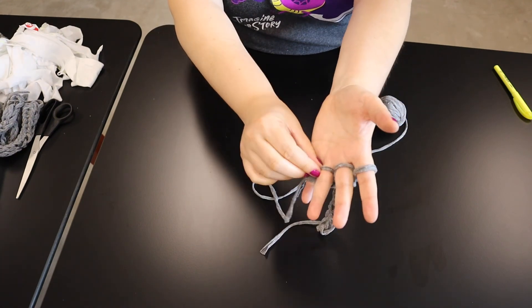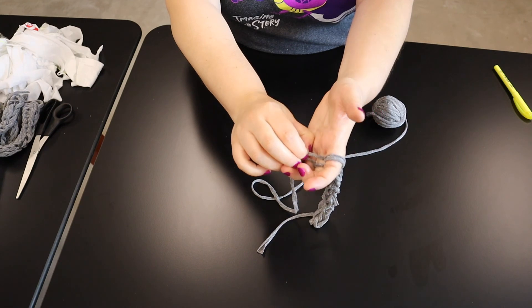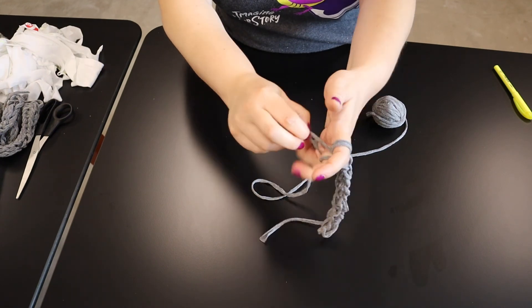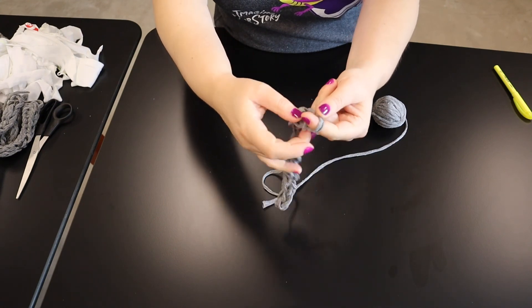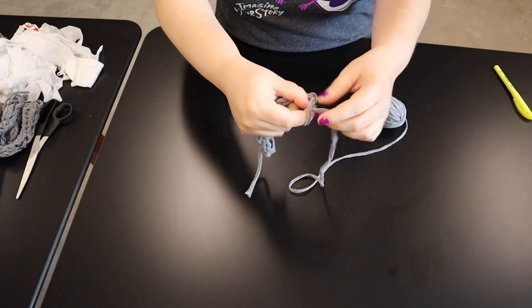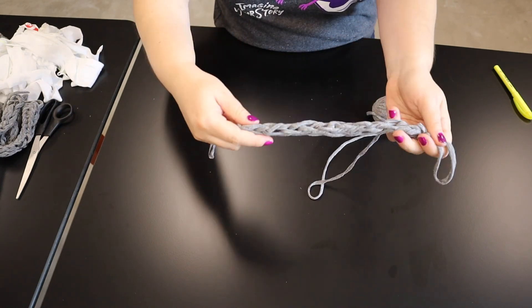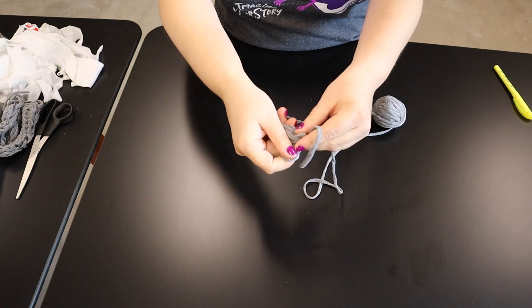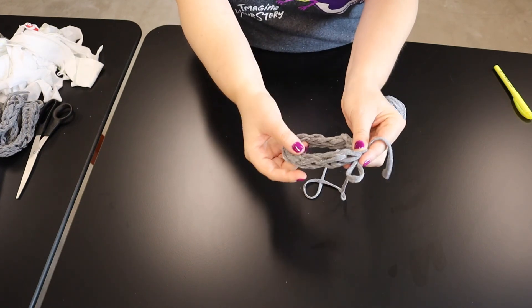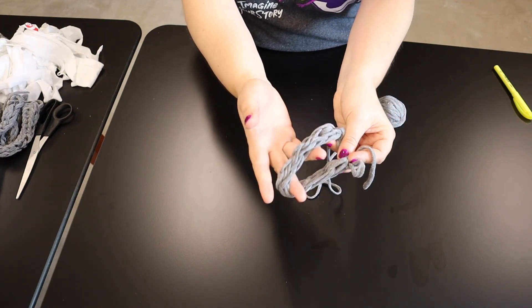You're going to take your loop here and drop it over the next finger over, drop it over that, and do the same to the next finger, just working it over and up. For the last little bit, you're just going to loop the loose end through and tie it snugly, and you have a cord. One of the nice things about this is that it's very easy to fasten. A lot of friendship bracelets are kind of a pain to take on and off, but this one you can untie and tie really easily, and you can do a lot of other things with the cord as well.